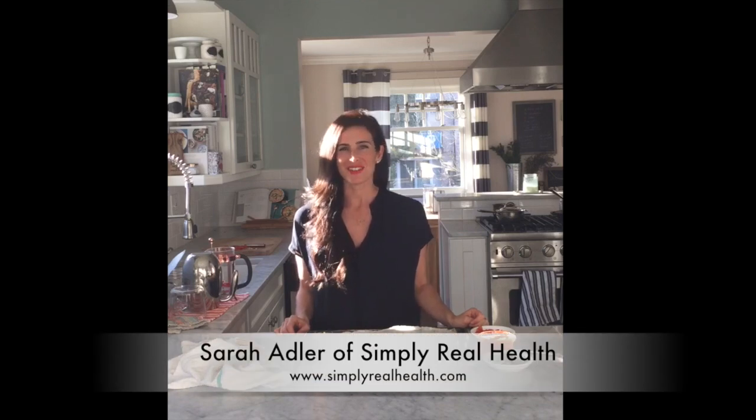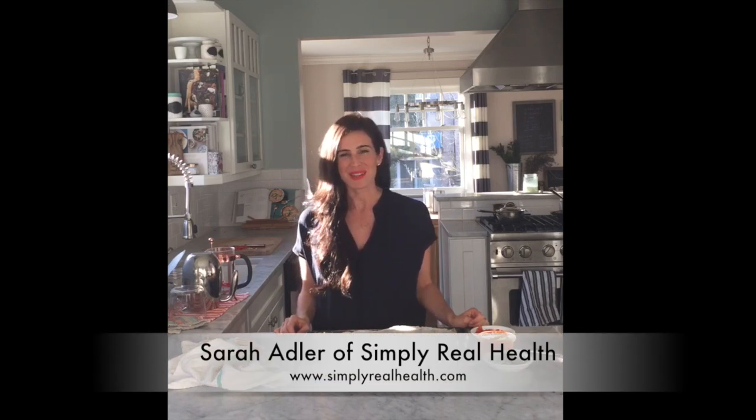Hi sweet friends! I just wanted to share with you a really fun healthy recipe that you can make this year. We're gonna make portobello mushroom pizzas! So awesome!